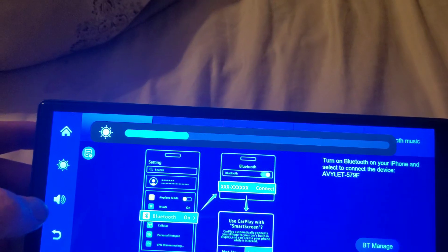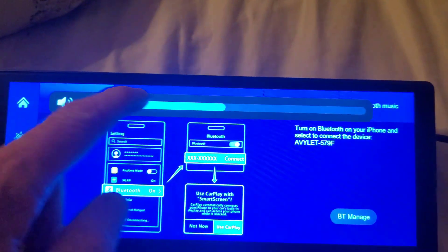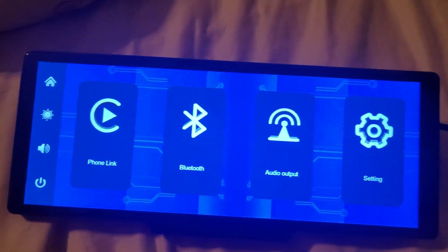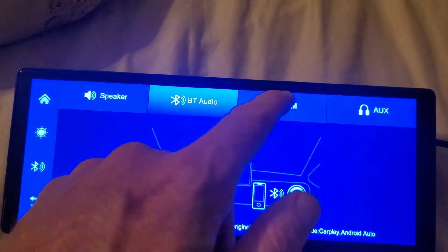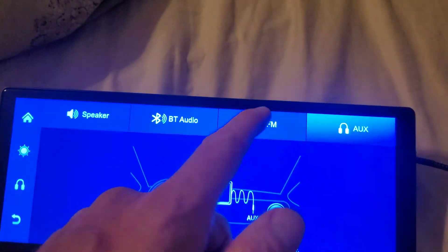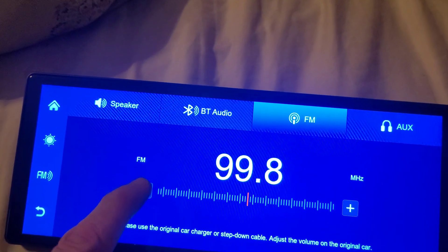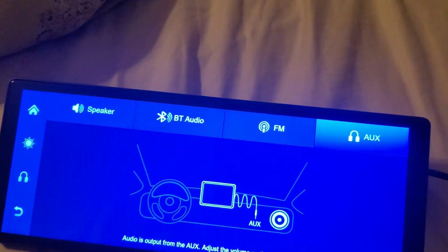You can adjust brightness — it gets pretty bright and goes fairly dark, though I'd have to test it in the car at nighttime; you can also just press the button to turn the screen off. There's a sound settings menu where you can adjust accordingly. For audio output you can choose through the speaker, Bluetooth audio to your car, FM, or aux. I'll be using aux, but you can tune the FM frequency one increment at a time or move through it quickly.